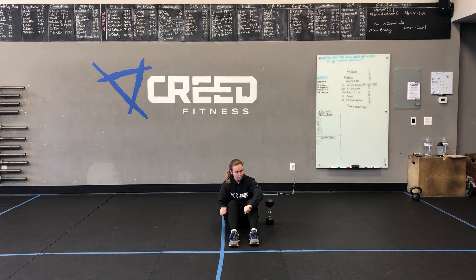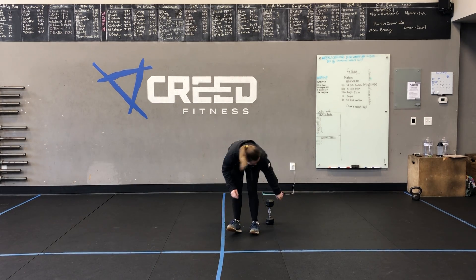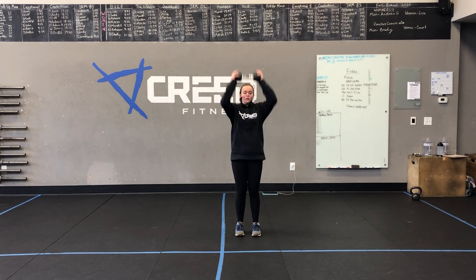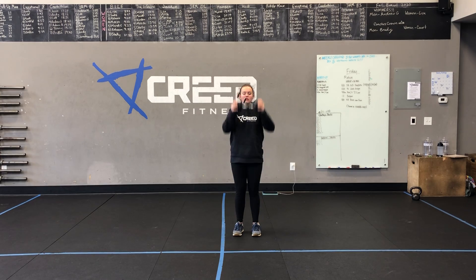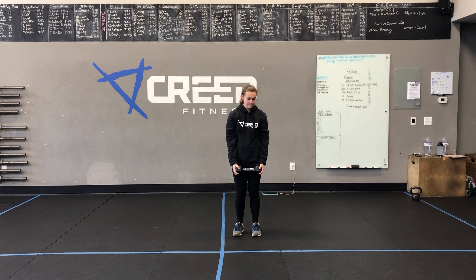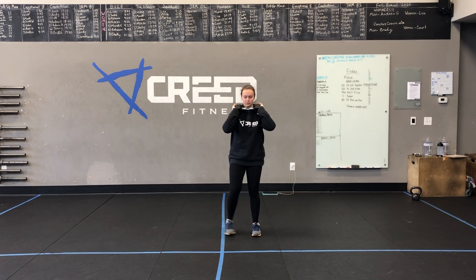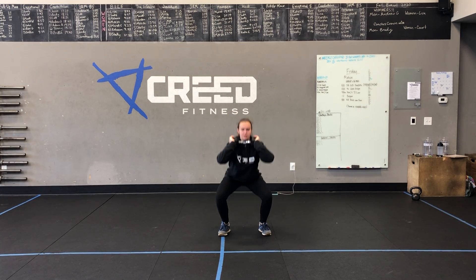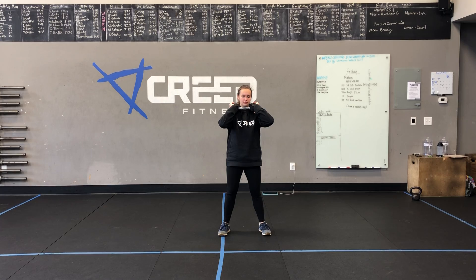Then we have 10 dumbbell ground to overheads. We'll be standing on our feet, holding that dumbbell horizontally, going across the shins first. We explode up through the hips, driving that dumbbell straight up the body and straight back down. Then last but not least, 10 dumbbell front squats. Hold that dumbbell across the shoulders with nice high elbows. Hips drive back and down, knees are over our toes — no collapsing of the knees — directly over that third toe in our foot.